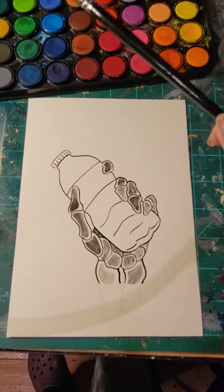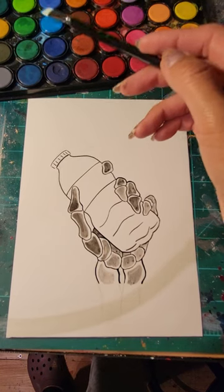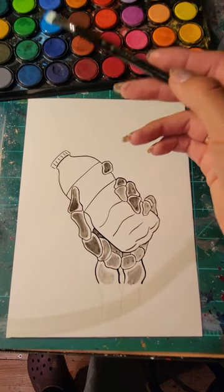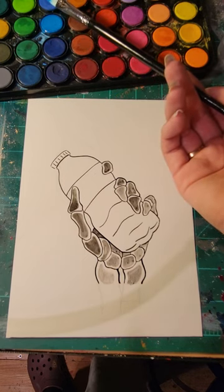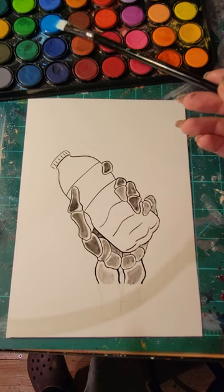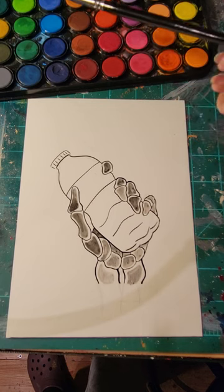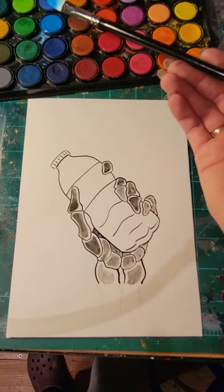Hey guys, Miss Rodriguez here. This is the demo video for your watercolor tattoo project. I'm going to go over the wet-on-dry technique and my thought process about where to place the color in terms of American traditional tattoos.